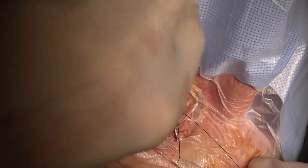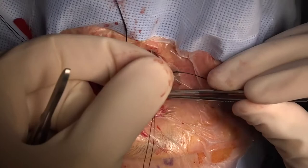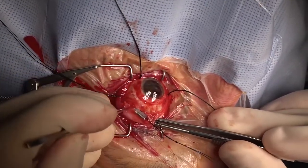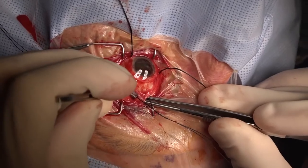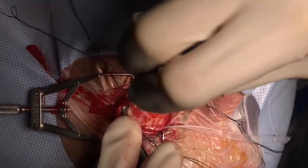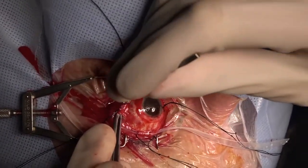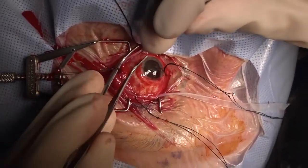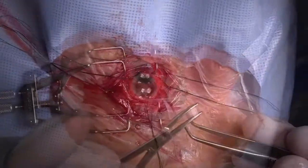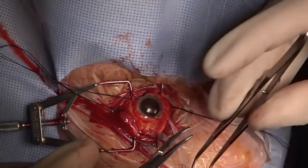The same procedure is repeated for all four rectus muscles. After all four of the rectus muscles have been looped, we're going to place the encircling band. The band we're using is a number 41 silicone band, and we're gently and carefully passing the end of the band around all four of the rectus muscles. We're making sure that the band is not twisting as we pass the muscles, and we've cut the band in a puzzle cut matching slanted configuration to make sure that the ends have met and there's no twist.